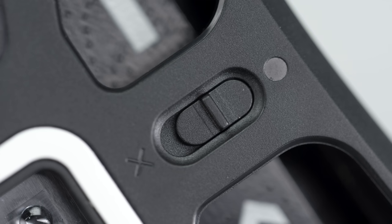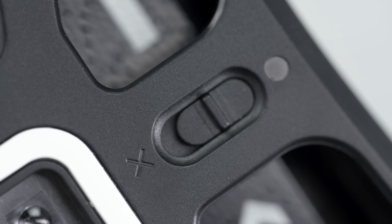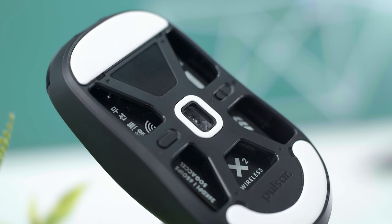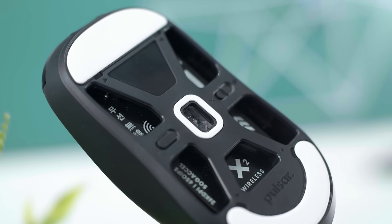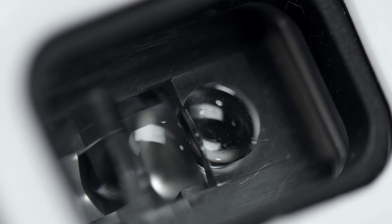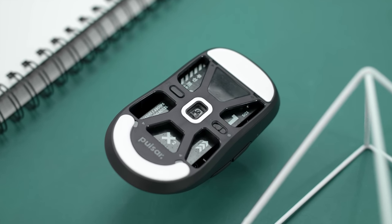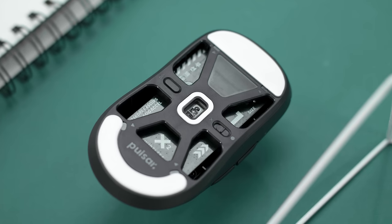Underneath we have the dedicated DPI button with four DPI presets saved onto the mouse, coinciding with the LED light right above the side buttons. On the bottom right side you have your on/off switch — I much prefer this versus having just one button that does both power and DPI, it's much more convenient. Smack dab in the middle is the 16,000 DPI PAW 3339, which is a trusted PixArt sensor used in both the X2 Mini and the larger X2, as well as other mice announced for release this year. It's rated at 650 IPS, 50G acceleration, and 1000Hz polling.